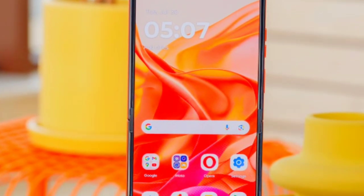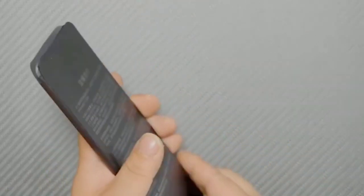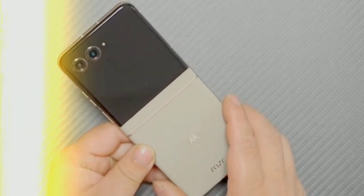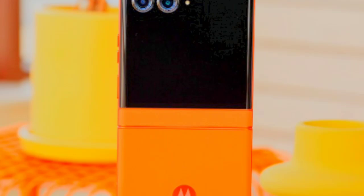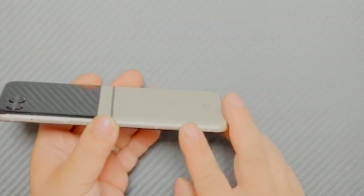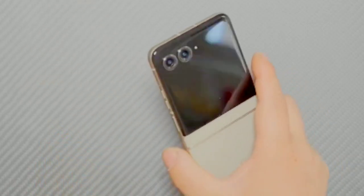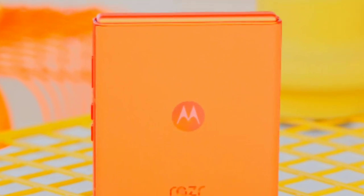The Motorola Razr 50 features a sleek and compact design with precise dimensions of 171.3 x 74.0 x 7.3 mm and a weight of 188g. It combines durability and style through its choice of materials. The front is protected by Gorilla Glass Victus, known for its high resistance to scratches and impact. The back is crafted from a silicone polymer that mimics the look and feel of leather while being environmentally friendly. The frame is made from 6000-series aluminum, known for its strength and lightweight properties.